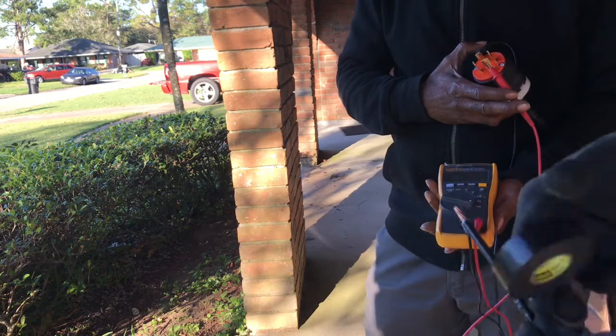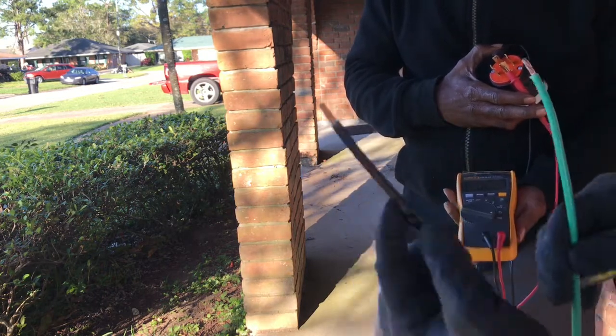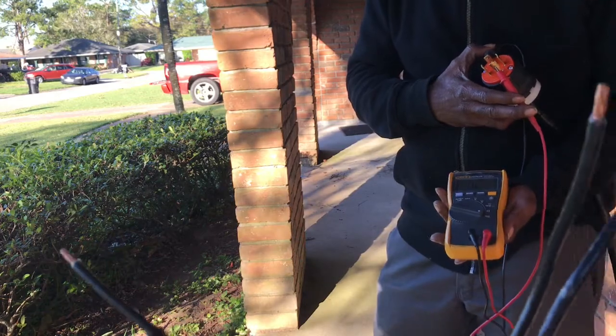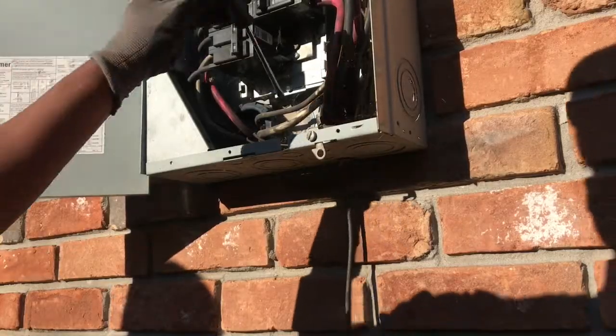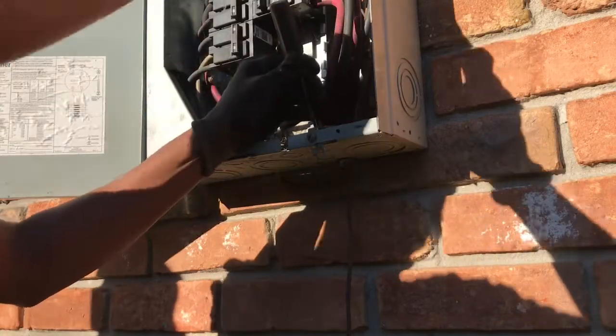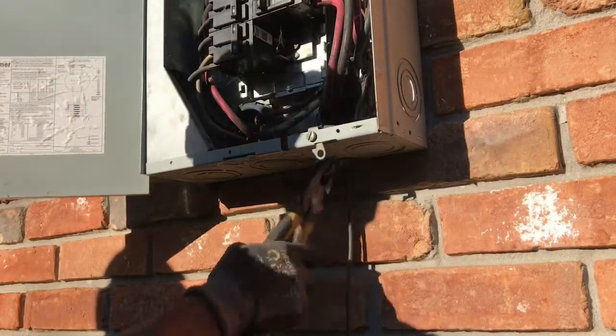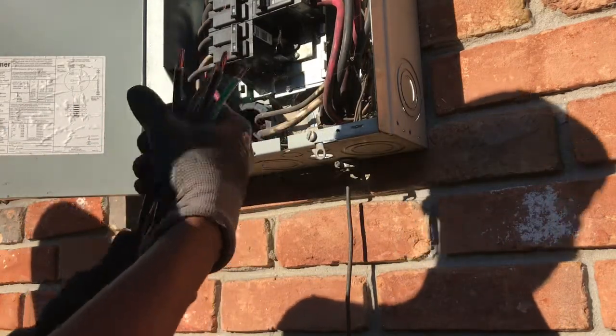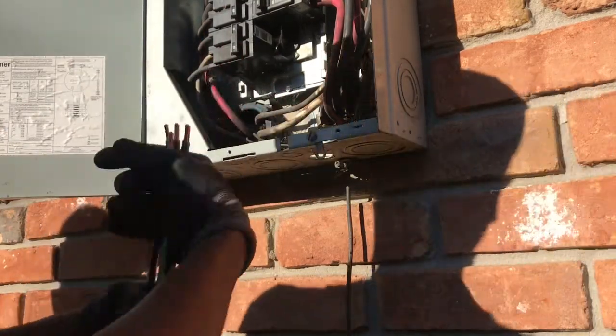Now that we have them labeled — we got our neutral, our brown, and our two power wires — let's go hook this up. But first we're going to knock out a one-inch hole that we have here. Knock it out. We got our cable right here, go ahead and get your cable installed into your panel.